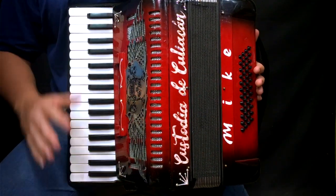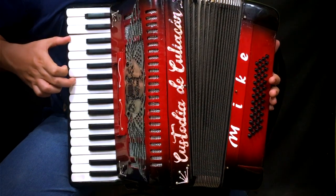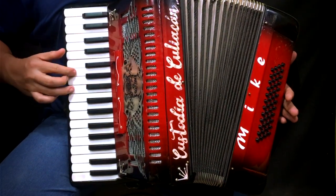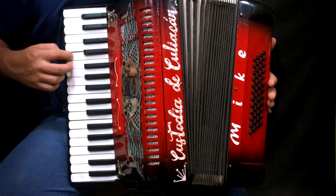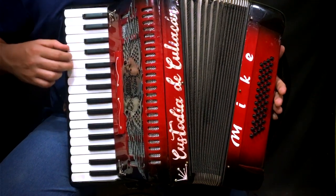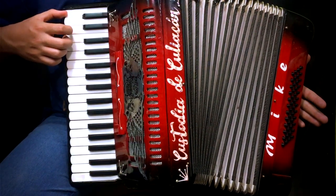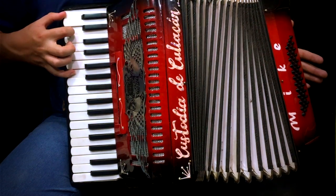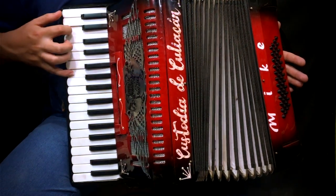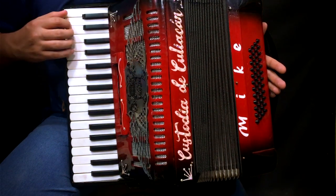Lo repetimos desde el inicio, lento para que se pueda apreciar. Repetimos de nuevo esta parte.